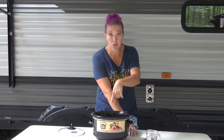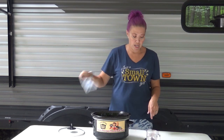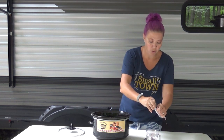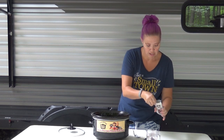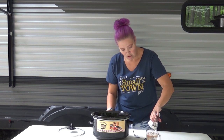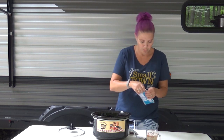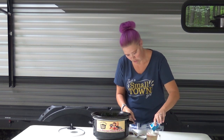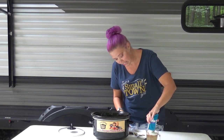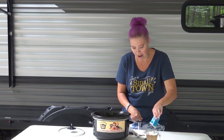All you've got to do is put your chicken in your crock pot, and take one cup of water in a measuring cup. Then we are going to open up our packets and put them in the measuring cup. This is not a one-cup measuring cup — it's like a one-and-a-half — so that's why I can do it in this one.